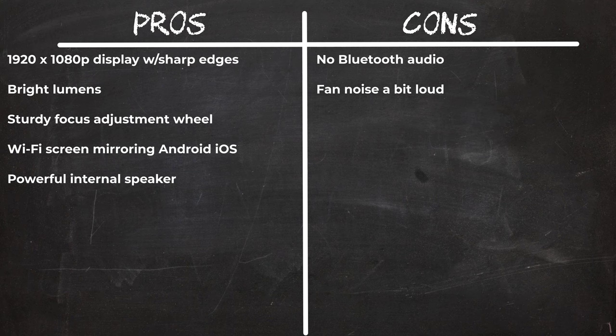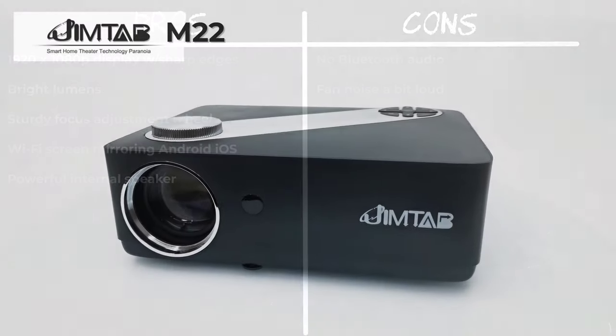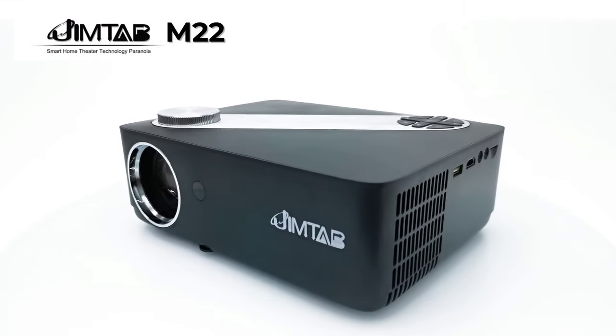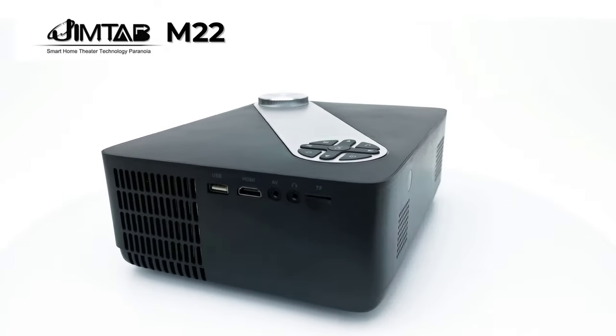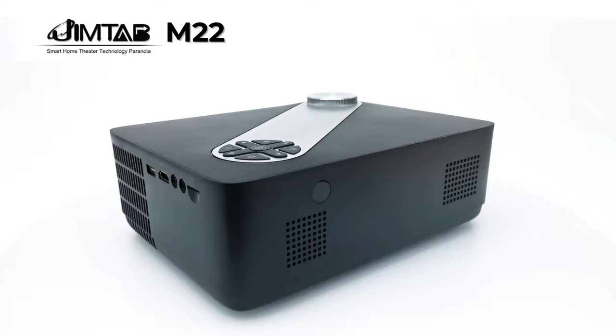In summary, the M22 has great range, sturdy focus adjustment, and bright lumens. Wi-Fi screen mirroring for Android and iOS devices works smoothly, and its internal speaker is powerful and delivers great audio. With that said, it does not have built-in Bluetooth audio, which requires a separate audio transmitter, and its fan noise is a bit on the loud side. If you are interested in this projector or its Bluetooth transmitter, you can get it on Amazon using the link in the description below this video.